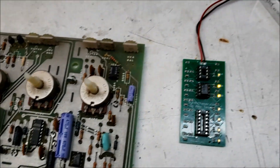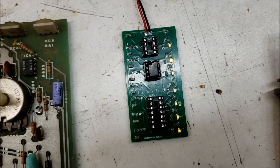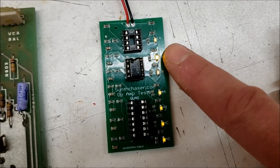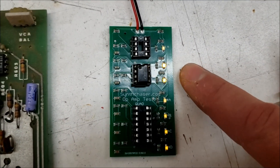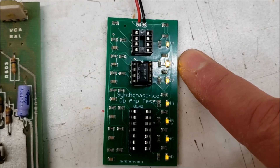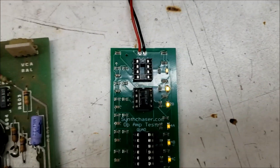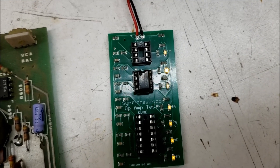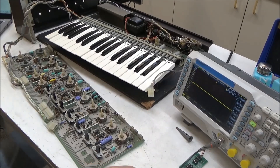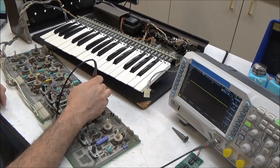I pulled that op amp out and tested it in the Synth Chaser op amp tester. It's a dual op amp, a 1458 — these old ones fail a lot. We can see that the 2A light is solid and the 2B light is flashing quickly, which means the A half of this op amp is stuck high. So the op amp is bad and we'll need to replace that to fix our filter control voltage. Since we are classy repair people, we put an IC socket in and a new chip.